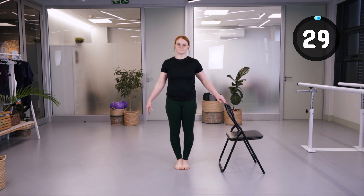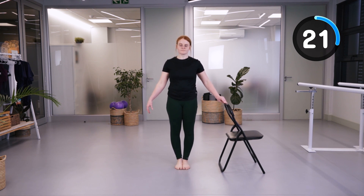We're going to lift our toes up to the ceiling. This is an important exercise for balance and also to practice the lifting up of our feet while we walk to clear the ground.